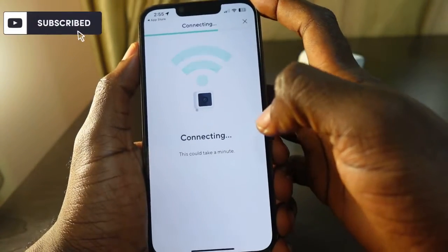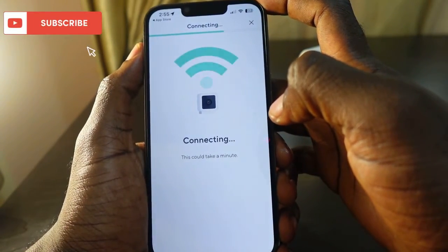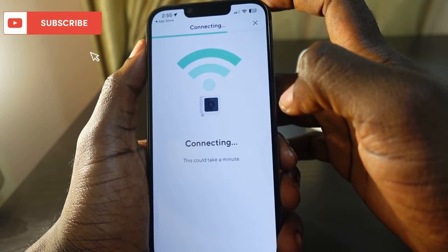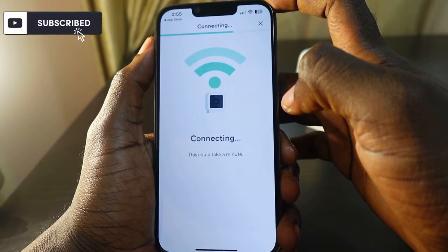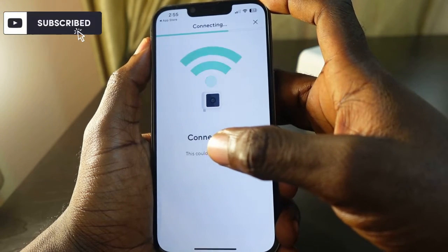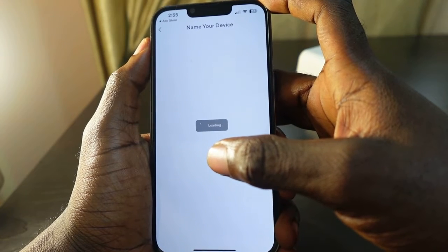Tap Next and wait a few seconds — the camera is connecting to your Wi-Fi. You can hear that the setup is complete.